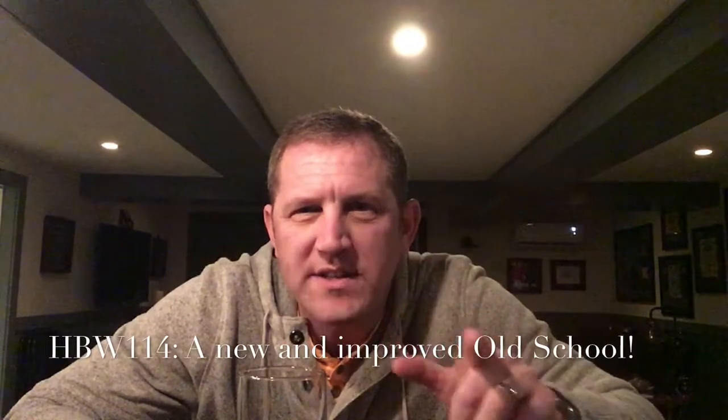Happy homebrew Wednesday! On a Wednesday — I better get this thing out in time. I had a very awesome surprise — kind of knew it was coming — but I had an awesome package show up on my door today from none other than this dude here. Look at that bottle cap label.